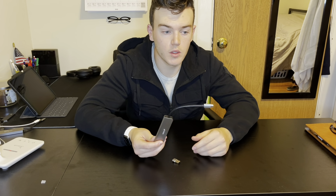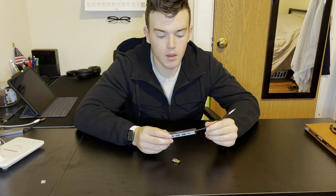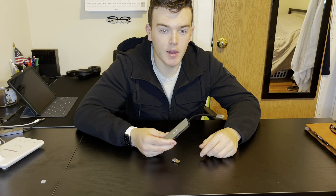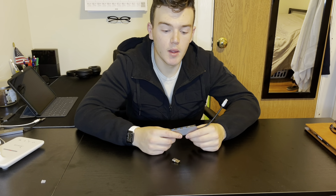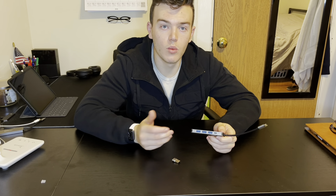Overall, the product worked super well. I'm definitely going to be putting this into my backpack and briefcase whenever I go to work. It was able to connect to my MacBook, iPad, and TV super easily. It's nice because it shows a little light when it's working properly, and it's definitely going to help me both at home and at work.